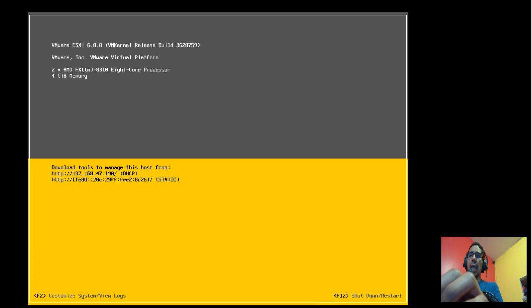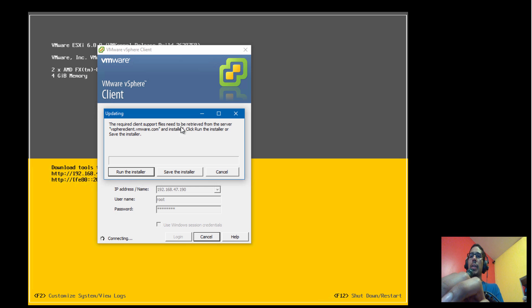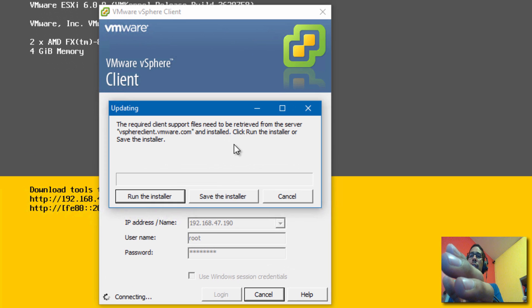Our hypervisor is up and running. We're going to use the same IP address as before and connect with the VMware vSphere Client. When you log in, you'll get a prompt — the reason you're getting it is because we upgraded the hypervisor and it now requires the latest vSphere Client to log in.